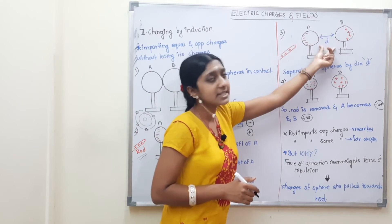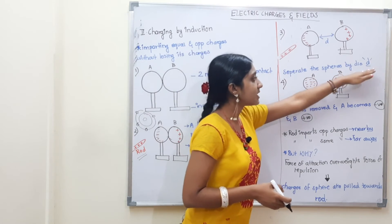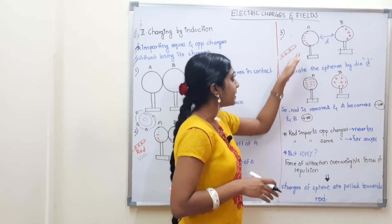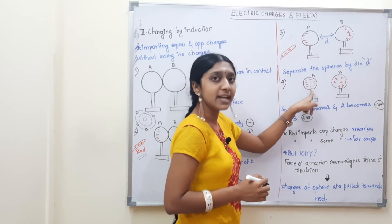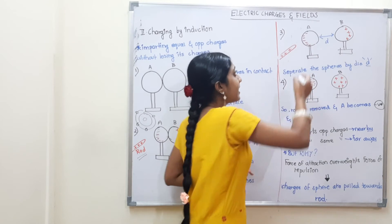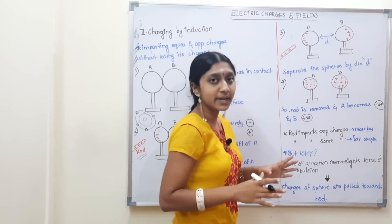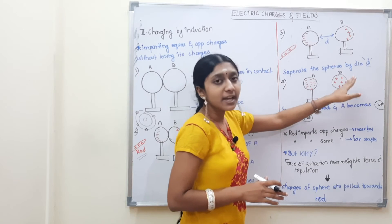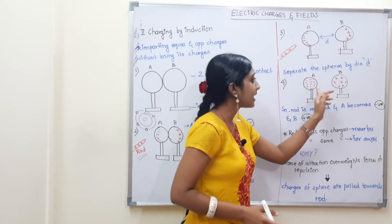Step 3: A and B are separated by a distance D — separate the spheres by a distance. Step 4 is to remove the rod. A is totally negative on the left side, with the total charge spread equally. There is equal distribution of negative charges on A, and equal distribution of positive charges on B. So when the rod is removed, A becomes negative and B becomes positive.